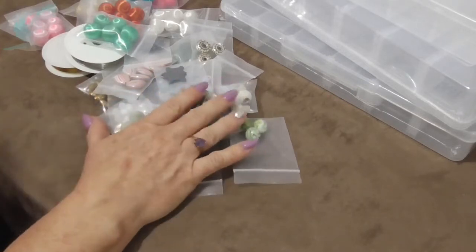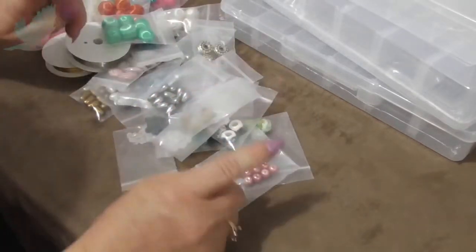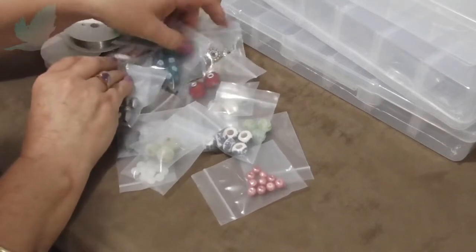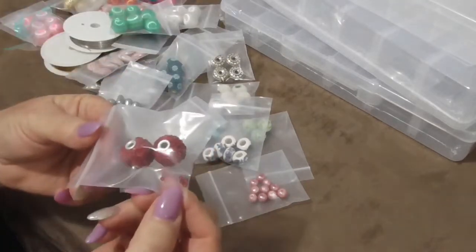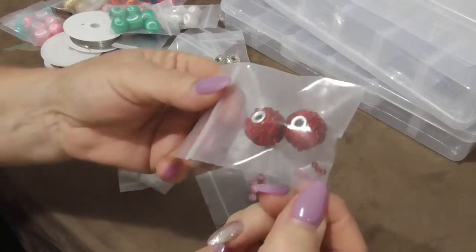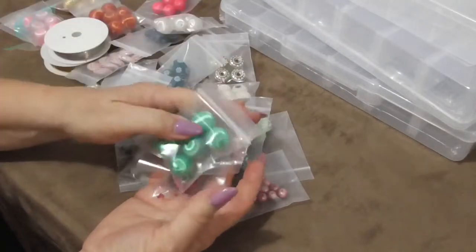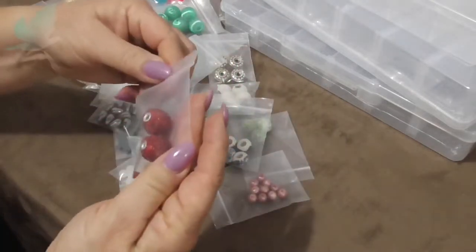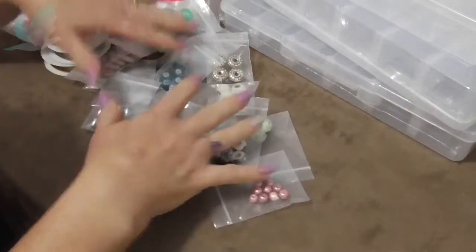Some of these I think should have been put in individual bubble wrap as well, because there is one bead that has been damaged I think. Some of the little seeds have come loose, and you know the postage is pretty rough so they're probably knocking together, but I can stick them back on. I'll show you those in a moment.